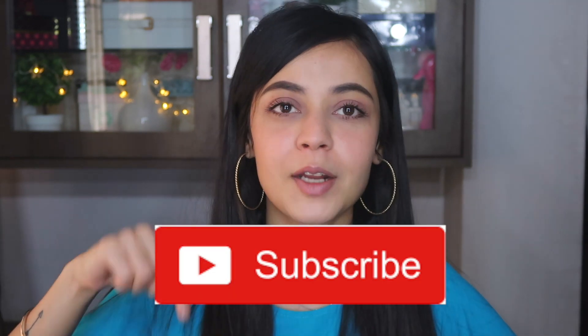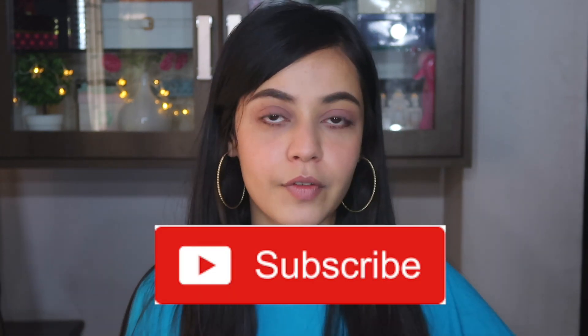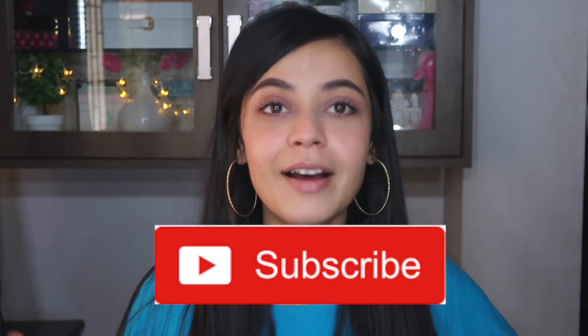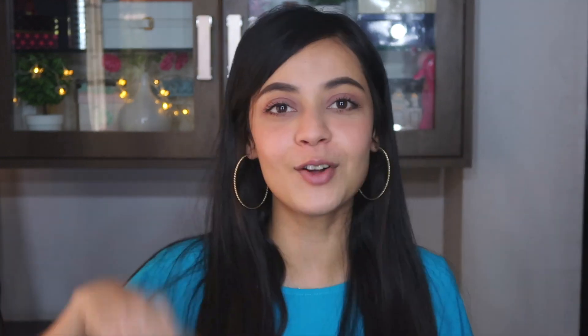Before we get into the video, make sure you subscribe to my channel. I upload one video a week, might upload more, who knows — but right now it's one video a week. Just subscribe and hit the bell icon so you're notified every time I upload. Now let's get into the video.